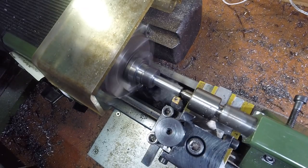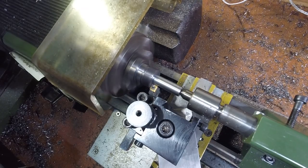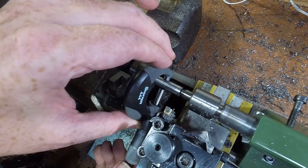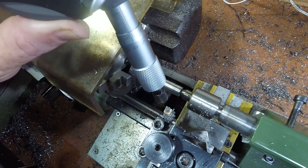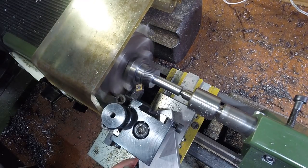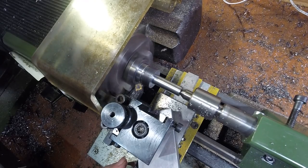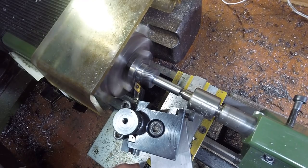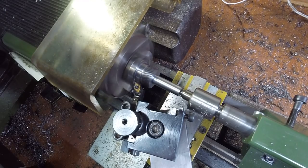I turned most of the shank diameter down off-camera, bringing it to the target 10mm for the milling machine spindle collet. Because this feature is to be held in a collet, it needs to have as little taper as possible. I usually find I can reduce the taper on a part by taking very light finishing passes with low tool pressure. A couple of thread cutting passes had caught the edge of the cutter register, so I cleaned it up with a chamfer tool. Cutting a relief into the inner part of the clamping face ensures the clamping force is distributed closer to the outer diameter and makes the cutter more stable. See the link at the top right for Stefan Gotteswinter's video, where he made a custom tool to cut this type of relief.